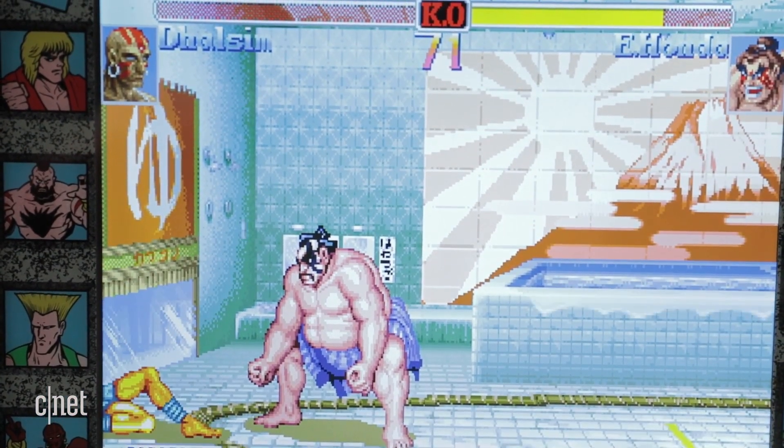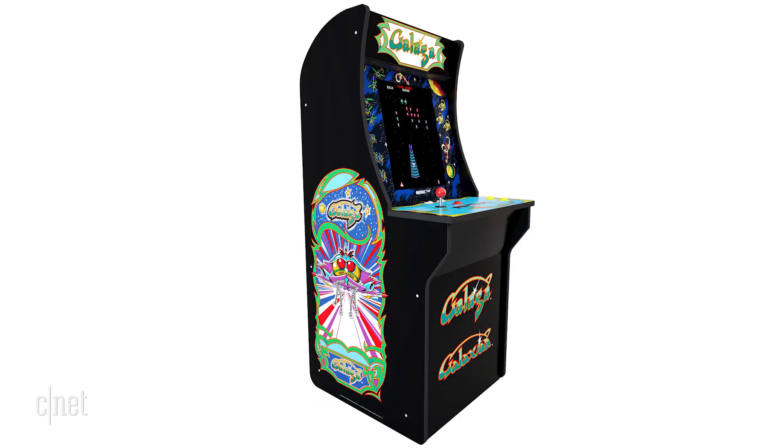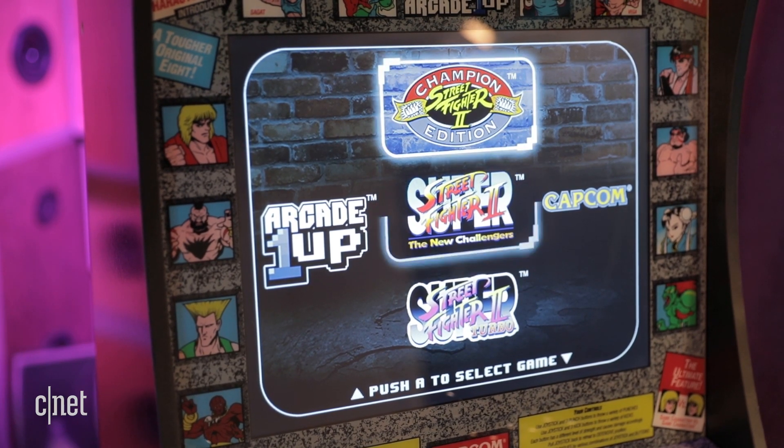Street Fighter is one of my favorite games, but these machines do come in other flavors. There's one for Centipede, Asteroids, Rampage, and Galaga. Each comes with a few preloaded games. The Street Fighter model has three versions of Street Fighter 2.